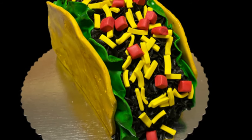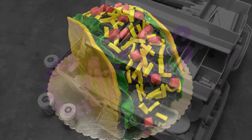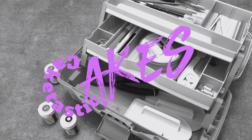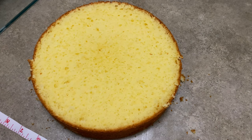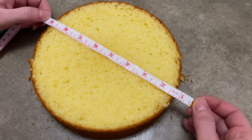Hi everybody! Welcome to Caketastic Cakes. It's Jen and I'm gonna show you how to make a cake into a taco. If you guys need any tools or supplies, check the description below — I have a bunch of links that should be able to help you out.